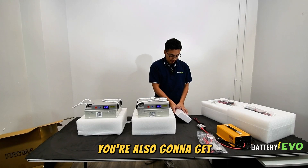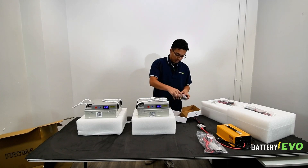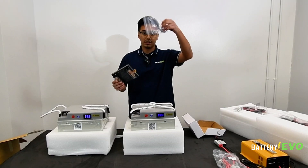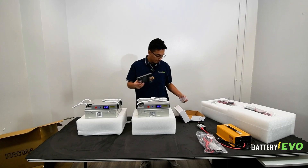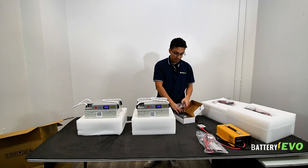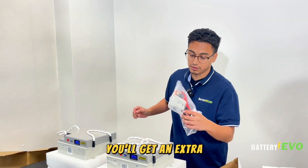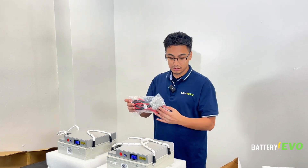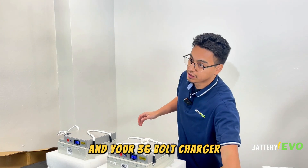You're also gonna get a bus bar and some screws. You'll also get an extra Anderson cable with terminal ports on each side, and your 36-volt charger.